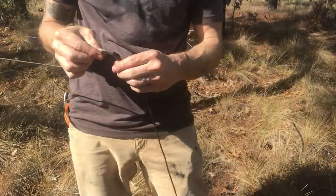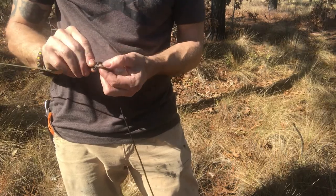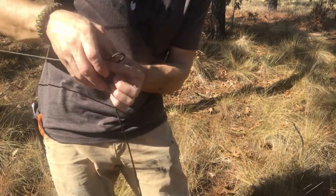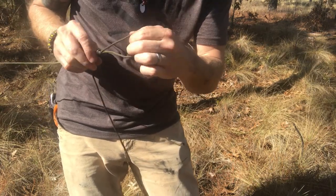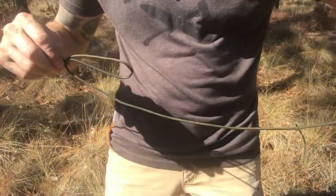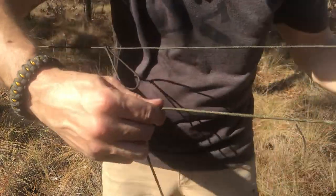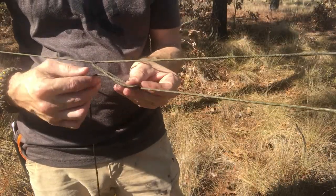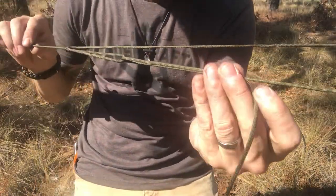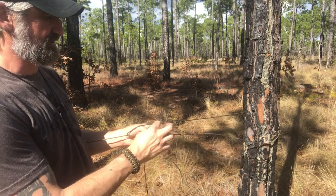About two to three feet away from my anchor point, make a loop, push a bite up through that loop. Now I've got my overhand with a slip. We're going around our anchor point. For a normal trucker's hitch, I would just go through once and create that mechanical advantage. For the variation, what I'm going to do is instead of going through once and going back to my anchor point...